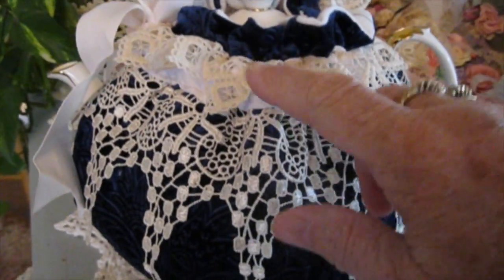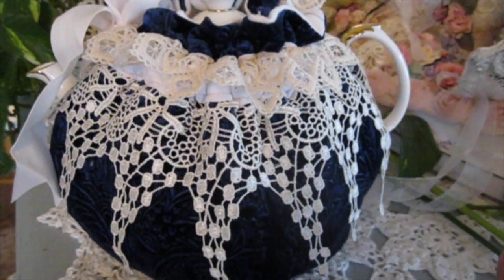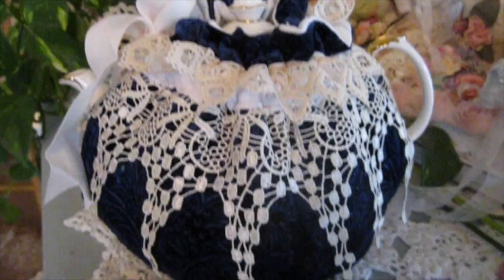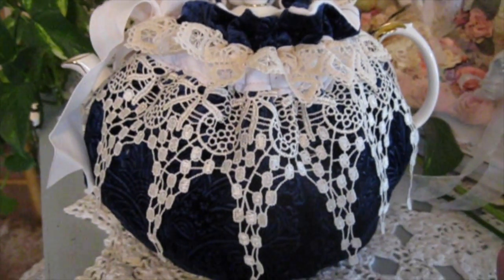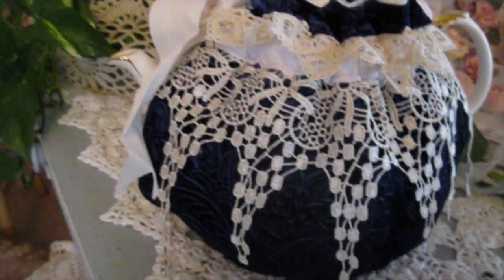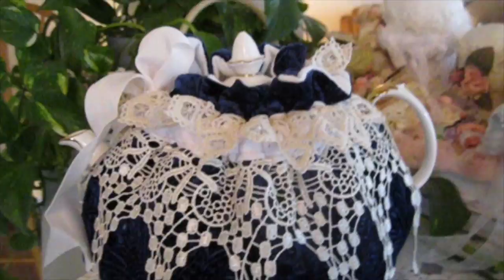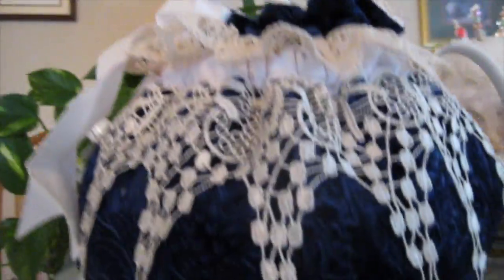I used two different laces, which is really pretty. I'll take it off the teapot and show you exactly and lay it flat so you can kind of see. But this is when the teapot is inside the Cozy, making it very useful.